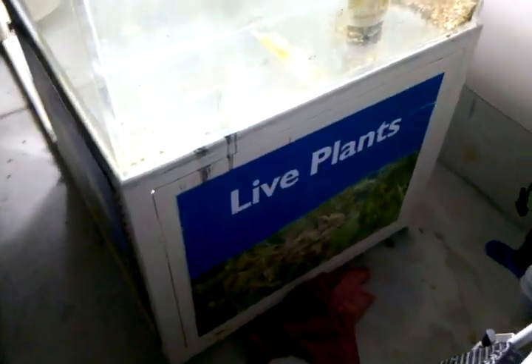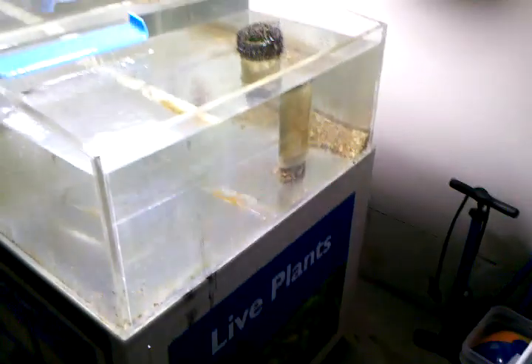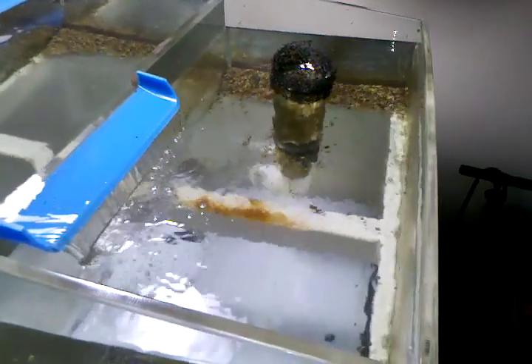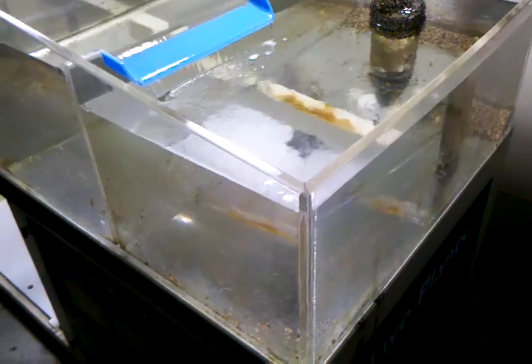Here's a video of my new tank I got. It's set up in my garage because it's used — I was making sure everything worked alright and it needed some work. This was previously used as a live plant tank.